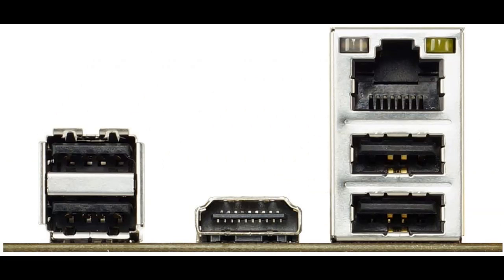If using an ATX power supply, you will need a 24-pin jumper to start the power supply.